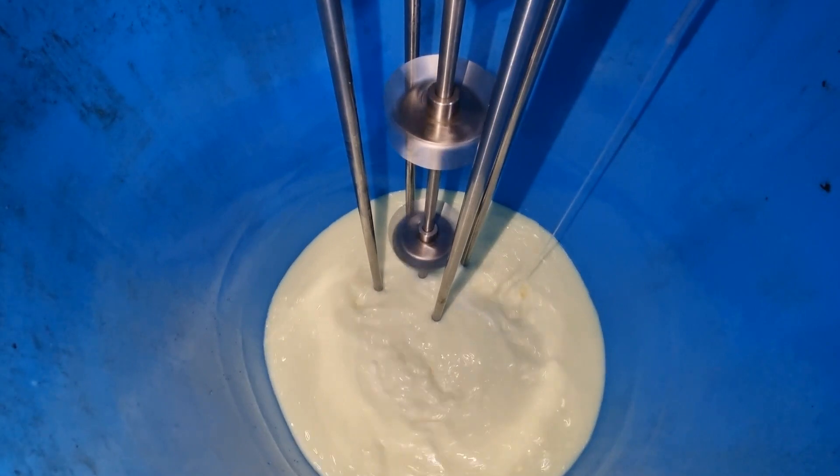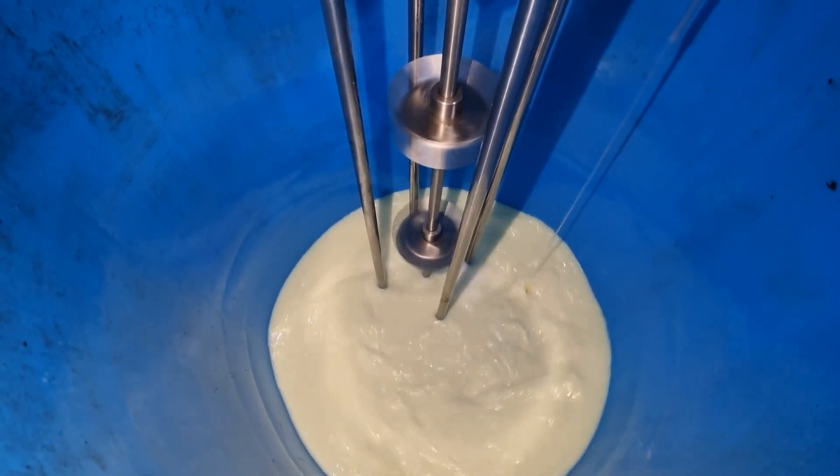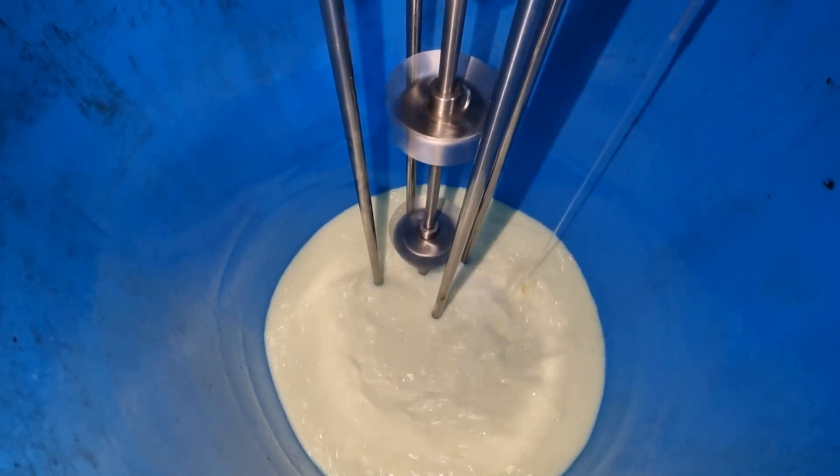The mixing will also take place through automation. A common man can mix this, and the automated system can also do it without any assistance.